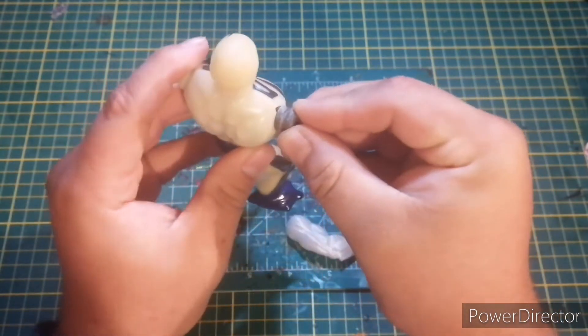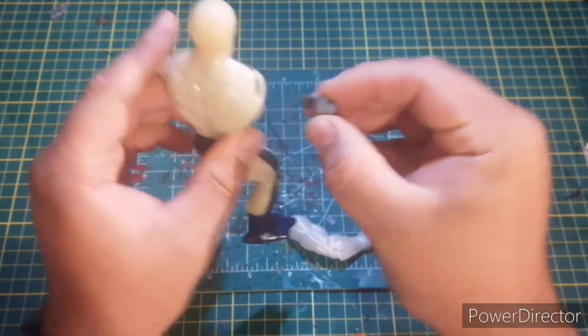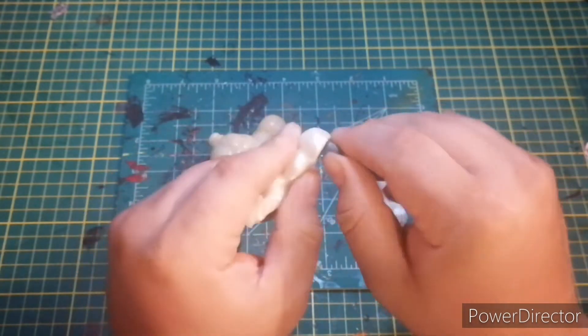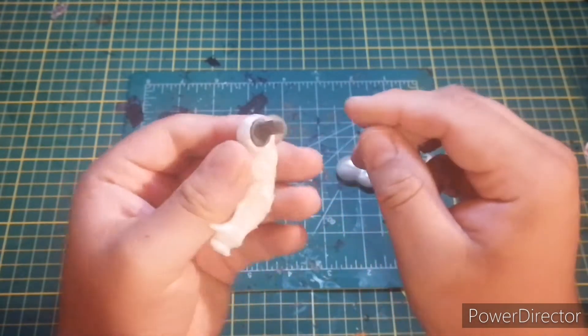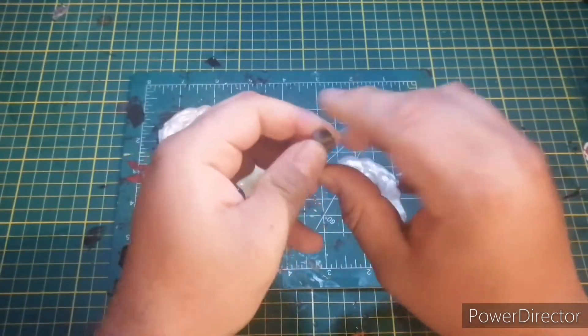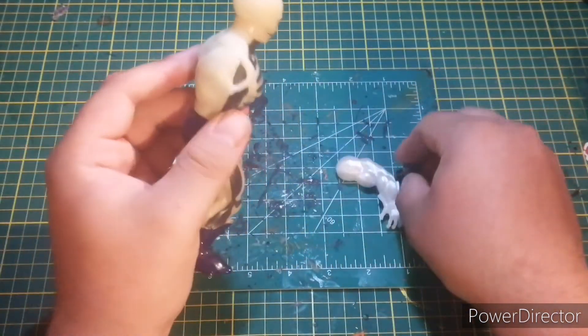You always gotta check because I've printed things before and they don't fit. But it seems like this one does really good. So all we're gonna do is glue this peg in place.